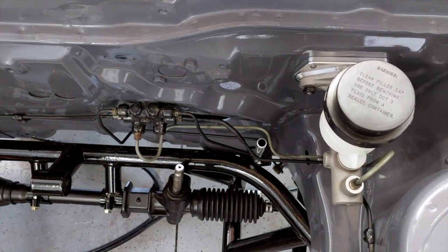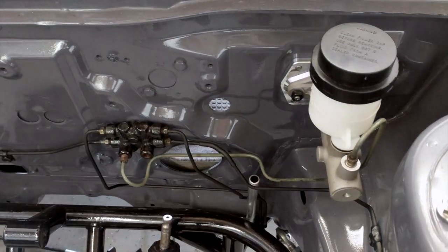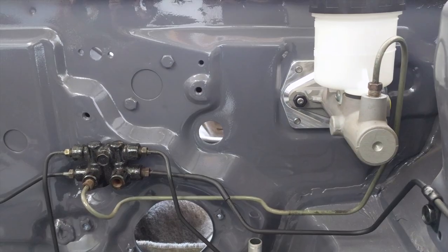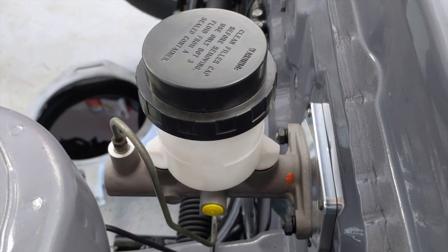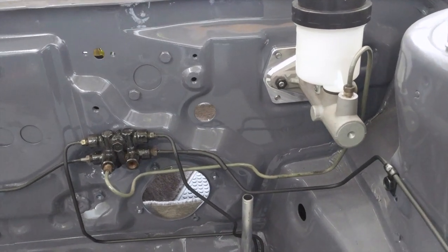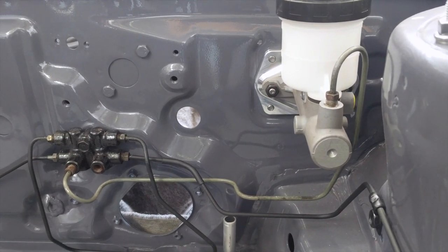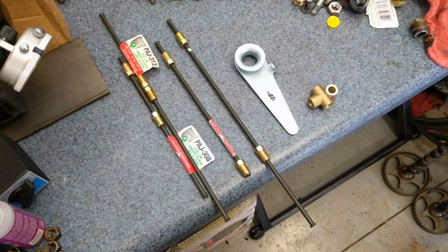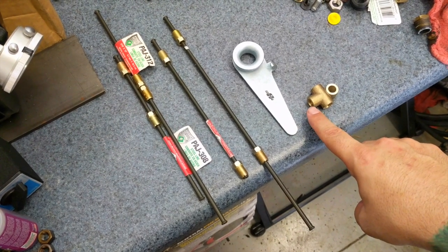With the booster eliminated and the master set so far back, I figured I would have some issues with the brake lines that run from the master to the distribution block, but it looks like one of them fits just fine. The other line — the factory master connects on top right where this reservoir is, but on this master that line connects on the side. So I'm going to custom bend that line and put a T in it so I can have a brake pressure sensor inline. Here are the brake lines I'm going to use to go from the master to the distribution block, with the T in the middle for the brake pressure sensor.